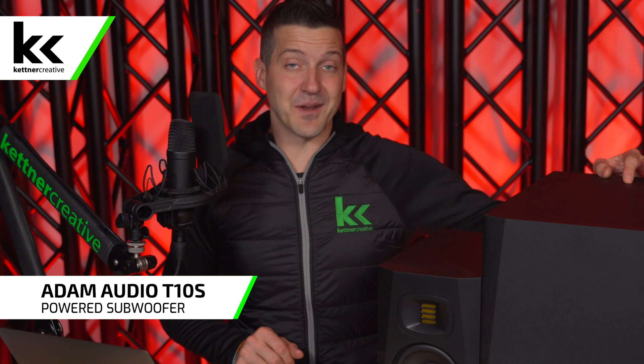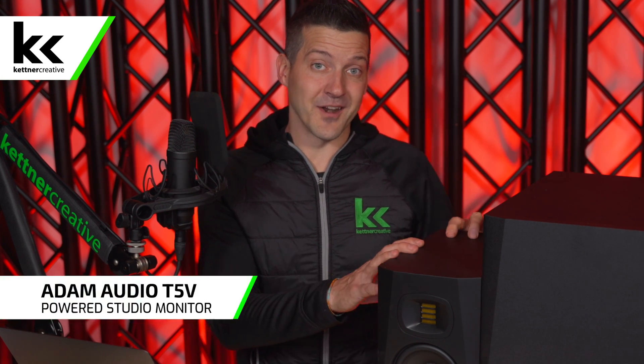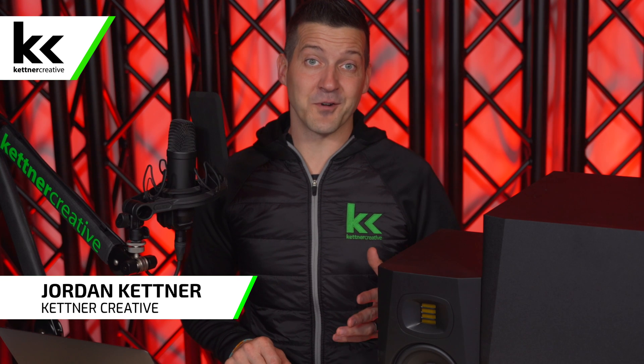In this video we're using the Atom Audio T10S powered subwoofer and the Atom Audio T5V powered studio monitors. This is the setup that I use at my desk on a regular basis.